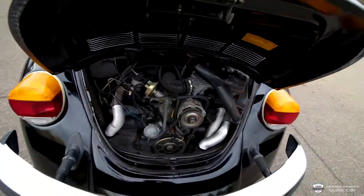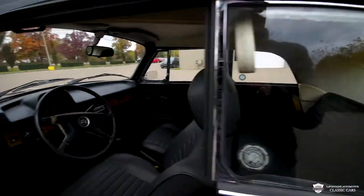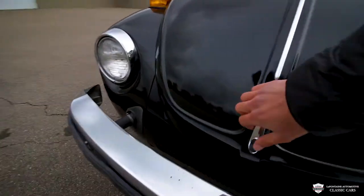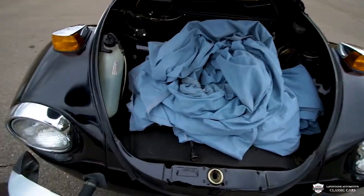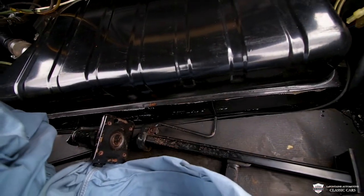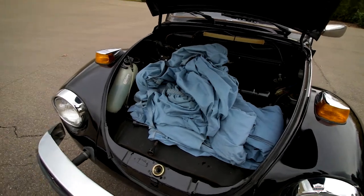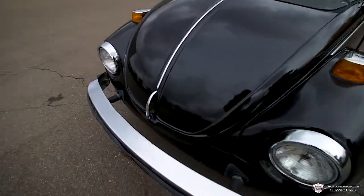Looks to be in good condition. Now let's take you up to the frunk — to open that you have to come into the glove box and push this lever down, then go up to the front and pull it open. We have a car cover which comes with the vehicle, and under that we have the original jack, tire iron, and all the goodies. There are also some roadside assistance items up front. The car cover is great if you're storing this over the winter — keeps the dust off and keeps it protected.